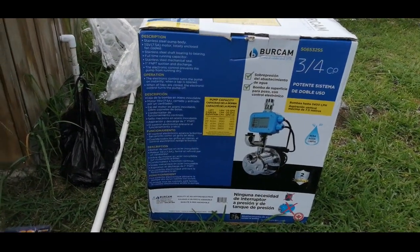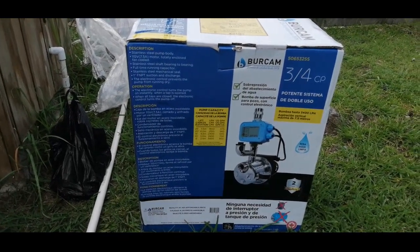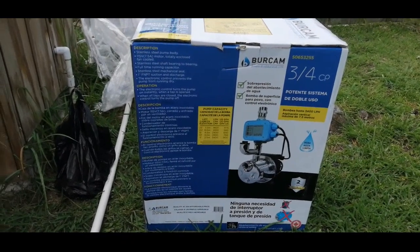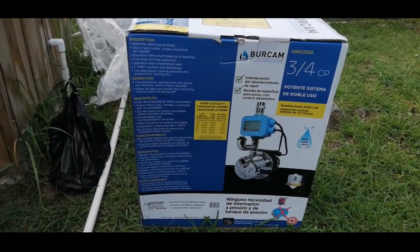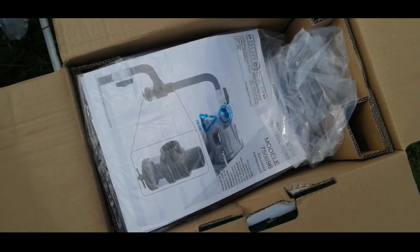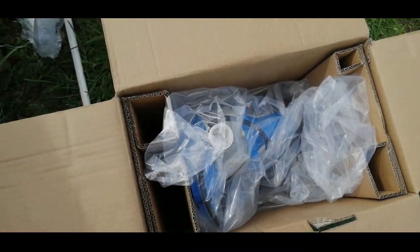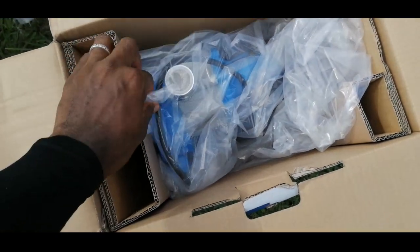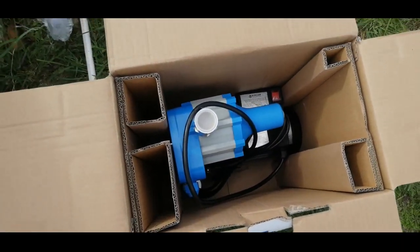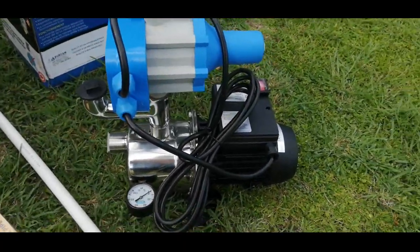This is the box, and I will install it today. I hope this installation helps a lot of people. I'm going to unbox it now. Straight out of the box we have the instruction manual, and under that there's the pump itself. I'll take it out and put it in the shed where it is to be installed.